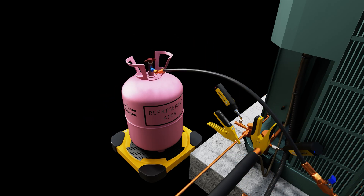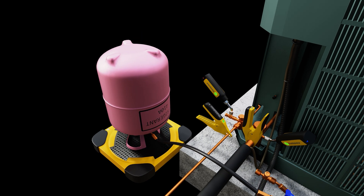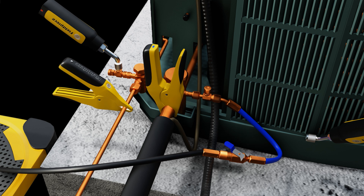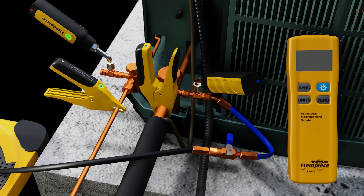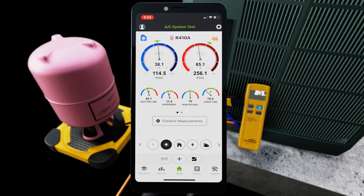We attach the hose to the suction line so we can add refrigerant to the system. We invert the tank onto the scale because we want to charge it in liquid phase, and the charge adapter prevents us from flooding with liquid. We purge the air out before allowing any refrigerant into the system, shut off the valve, put our probes back on, zero out our scale, and then add charge using our ball valve slowly while monitoring our readings on the app.